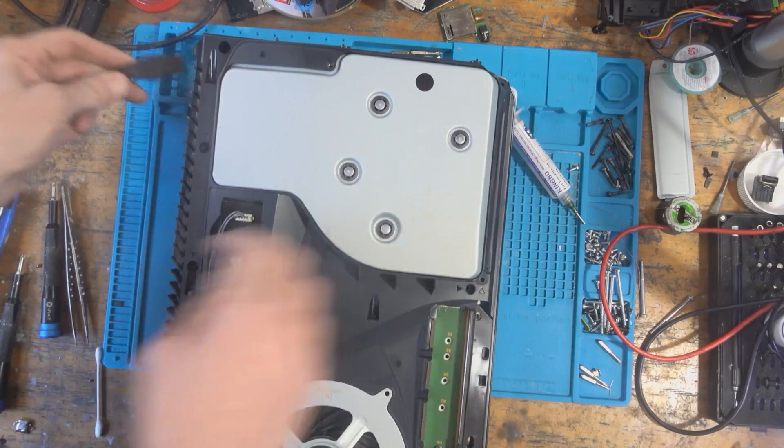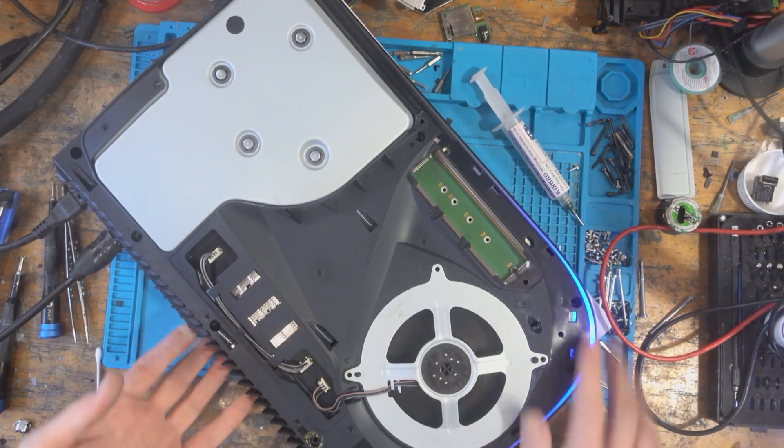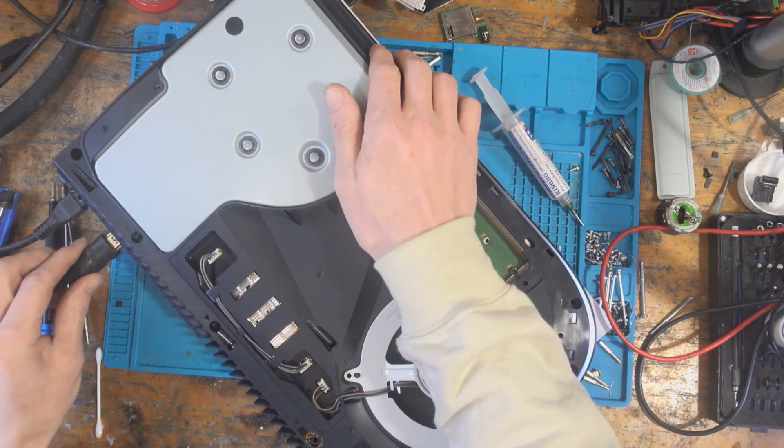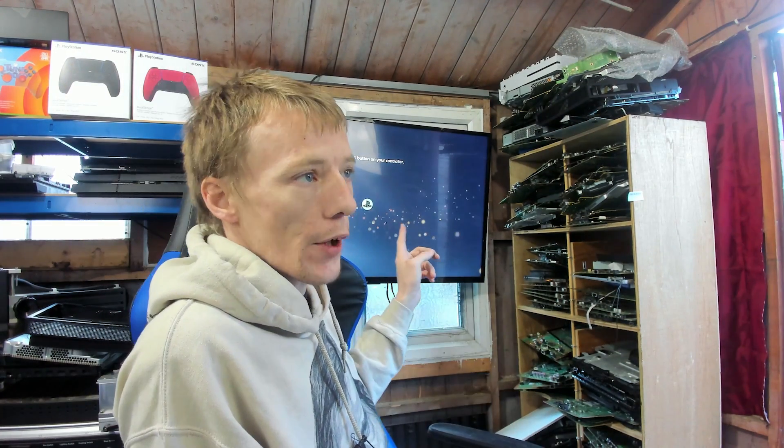That's enough reassembly for testing. I'll plug in a power cable and turn it on. We've got a blue light. The screen was flickering — that cable was bad because I'd melted it. But as you can see, we now have a display, which means this console is working again. For the purpose of the video I'll leave it there, but I will still give it a full test as I normally would with any other repair.